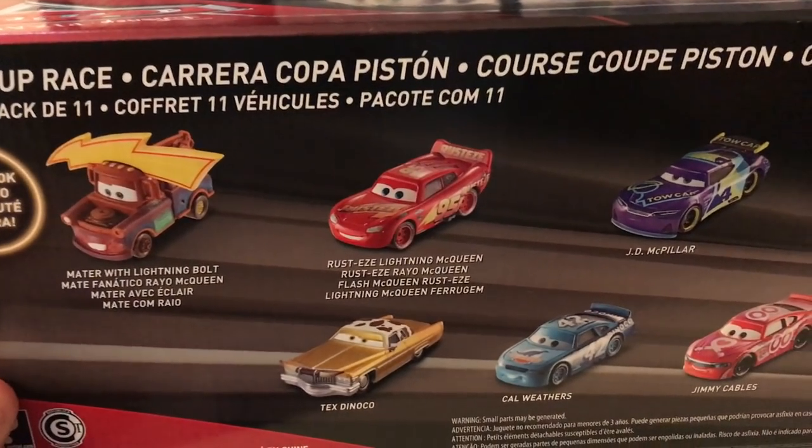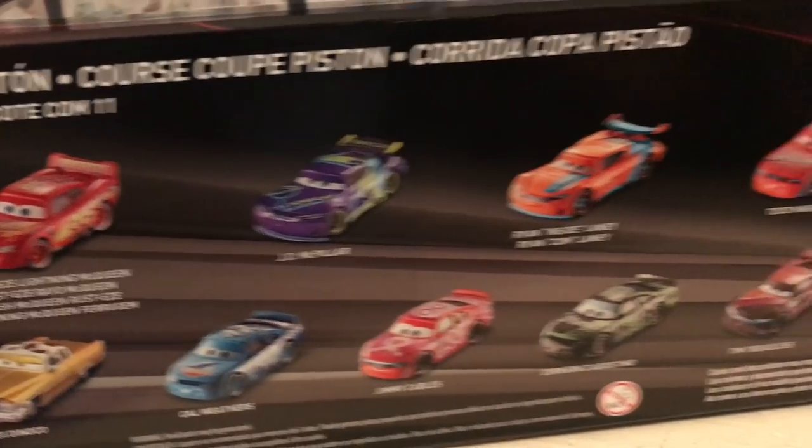Let's get started. On the back you can see — no description actually — but Mater with Lightning Bolt, Rusty's McQueen, JD, Ryan, Todd, Tex, Cal, Jimmy, Dirksen, Tim, and Storm. Let's get these guys out of the package — I'll be right back. This may take a while, though.